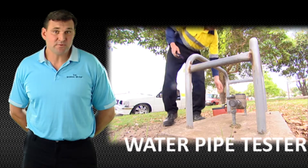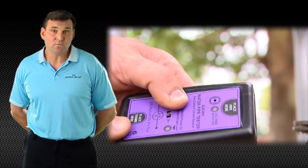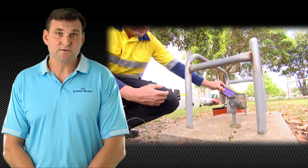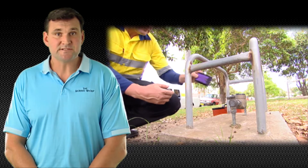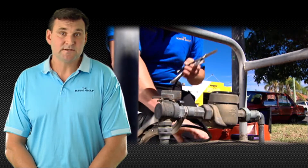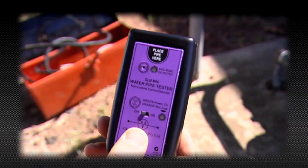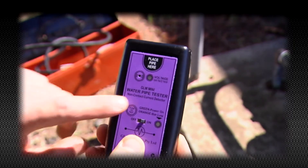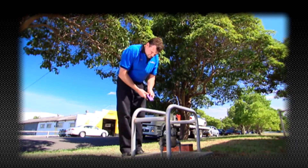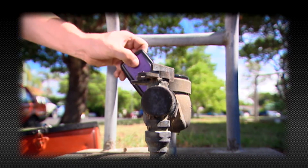The water pipe tester, or WPT, was designed to prevent plumbing tradesmen from being electrocuted whilst removing a water meter from the metal pipe system. Faulty household appliances cause a high current, low voltage earth leakage in the system. If the loop is not bridged and earthed correctly, the operator could be subjected to a very high current flow to earth — fatalities have already occurred. The WPT is a current sensing device, not a voltage device, as the correct method of determining a lethal situation is by detecting high current in the loop.